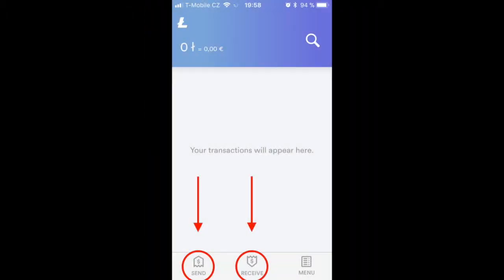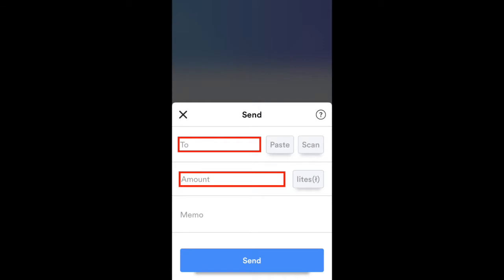Let's show you how to simply receive and send Litecoins. If you want to send Litecoins, simply click the send icon and fill in the form. In the TO field, copy the address of the recipient. Enter the amount in the Litecoins amount field.